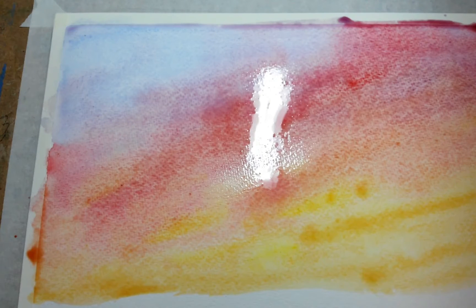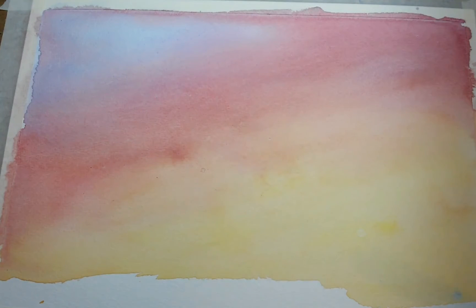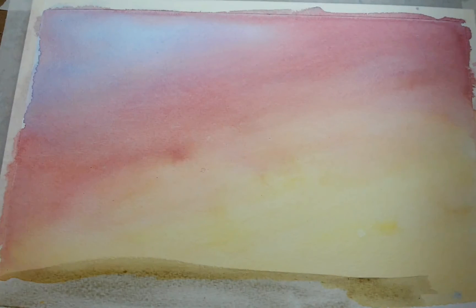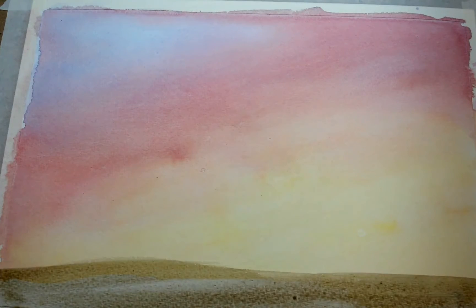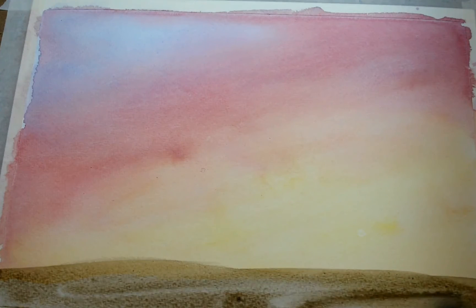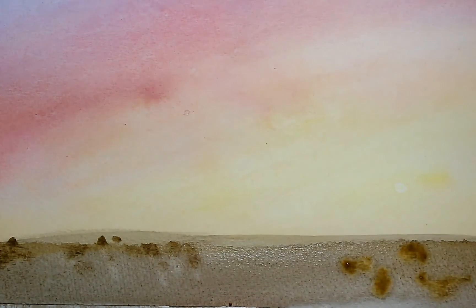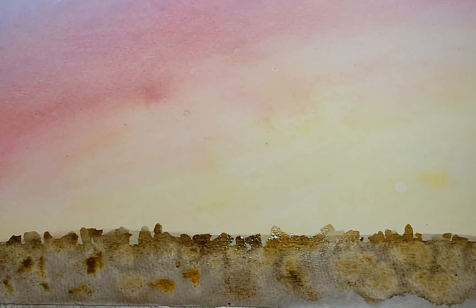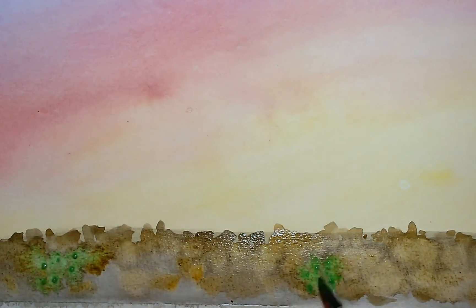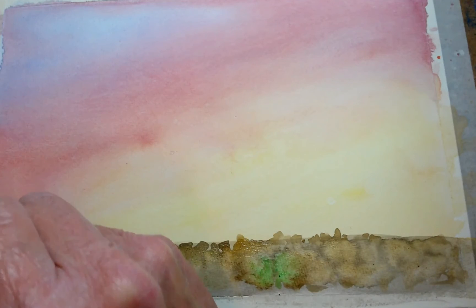What I love about painting sunsets — you can do a thousand million of them and it will turn out different. Now that my background's dried, I'm going to start on the foreground and the middle of the foreground. Put a few little cactuses in the distance.